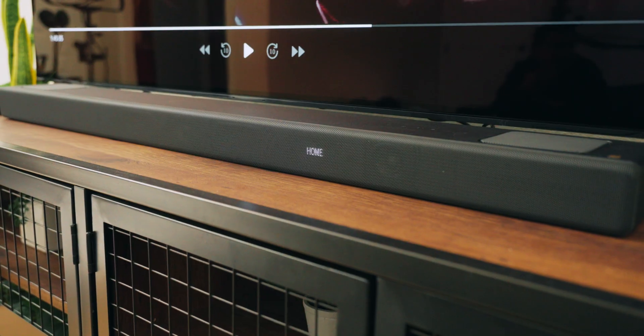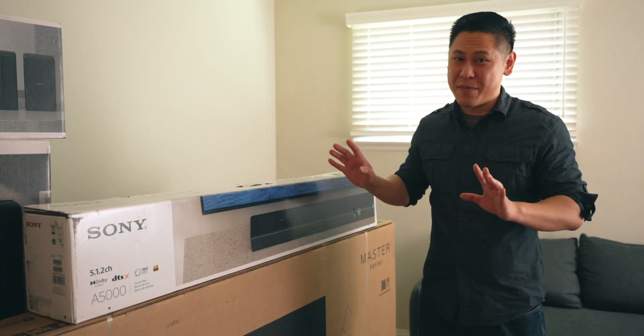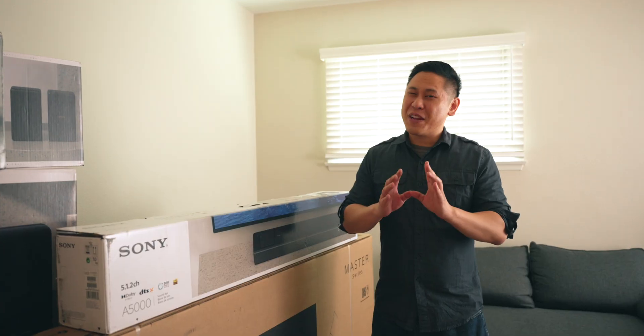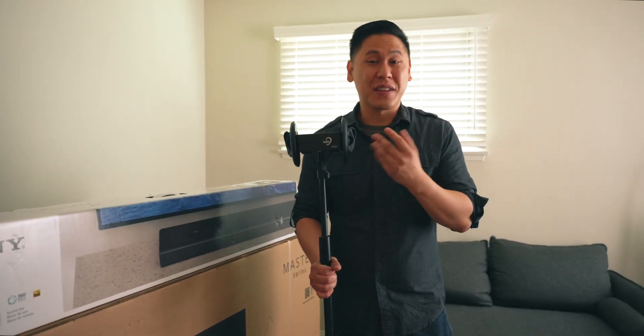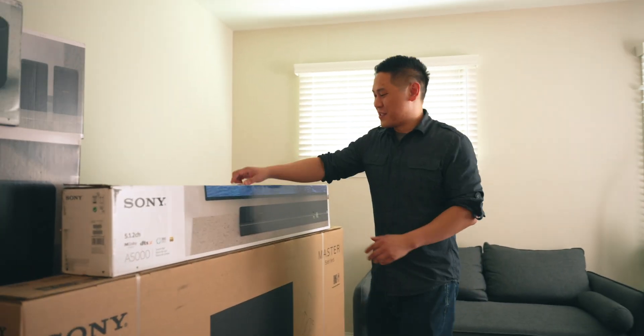And here is the star of the show — the HT-A5000 soundbar. It's not just a typical soundbar. It has incredible technology called 360 Spatial Sound Mapping. We have a binaural microphone that allows you to hear what it's like to be in the environment. You'll want to wear some earbuds or headphones to get the full experience of what 3D Spatial Sound Mapping sounds like. Let's get this all set up.